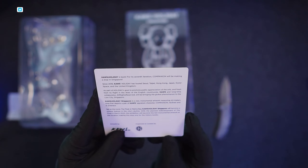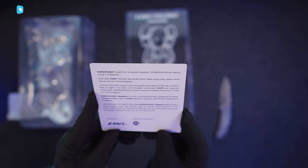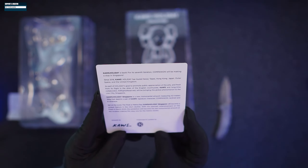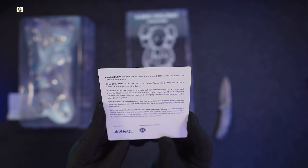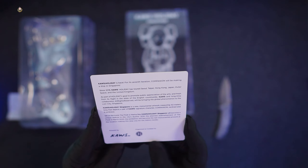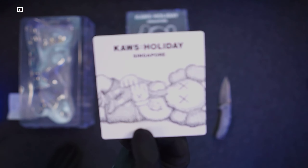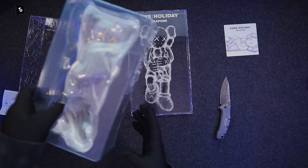KAWS Holiday Singapore is a new monumental artwork measuring 42 meters long, depicting a pair of KAWS's signature character Companion, reclined and in embrace, set on the iconic The Float at Marina Bay. With the planned redevelopment of The Float in March 2022, this will become the last monumental artwork at that location. Organized and curated by ARR — that's the company and the app I downloaded to verify if this was legit, which it had to be because I got it straight from them.